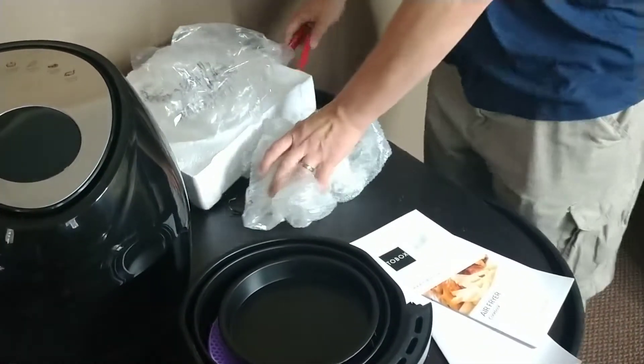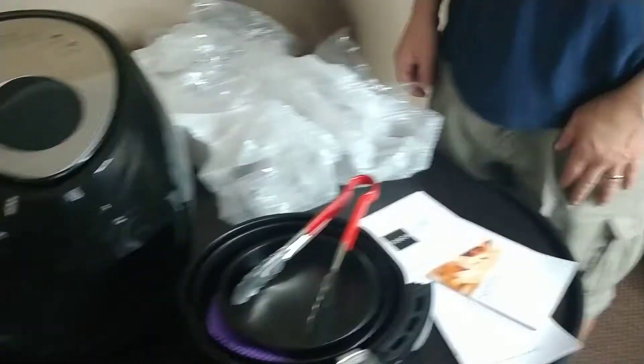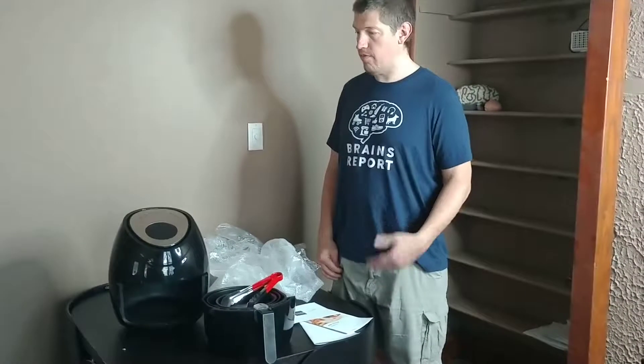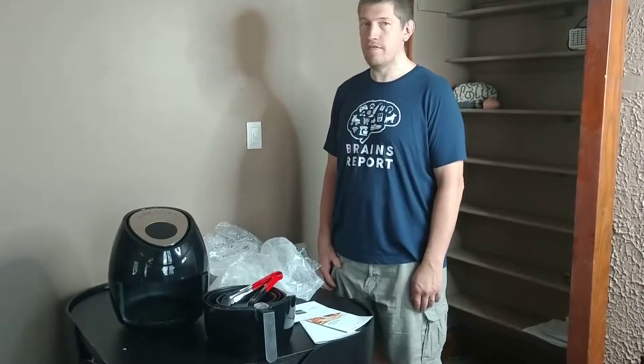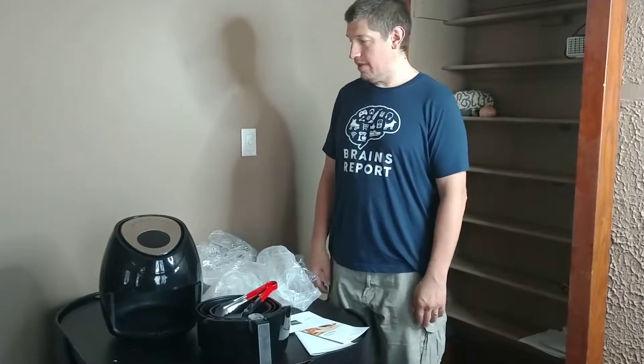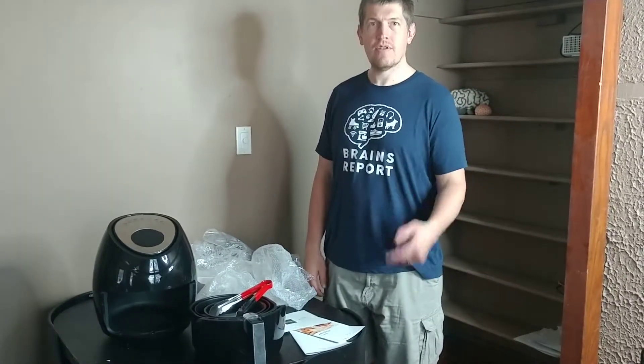I guess that does it — that is the Tubox Air Fryer. I'm going to test it out for about a month and then post my review so you can see if it's worth your dollars. In the meantime, stay healthy.